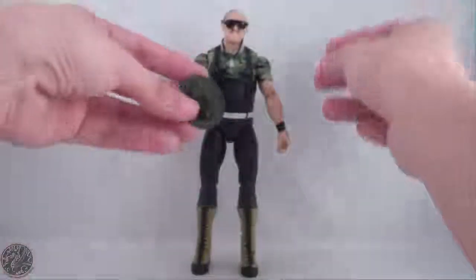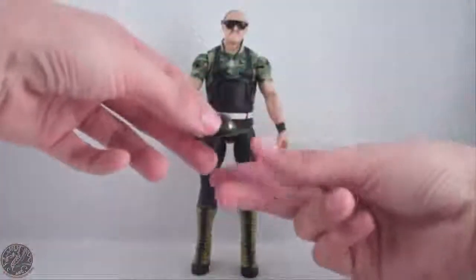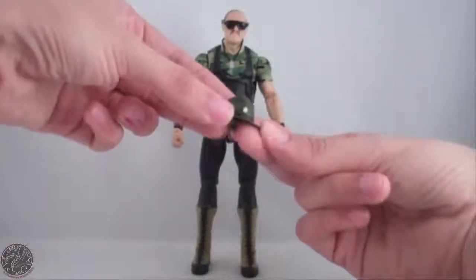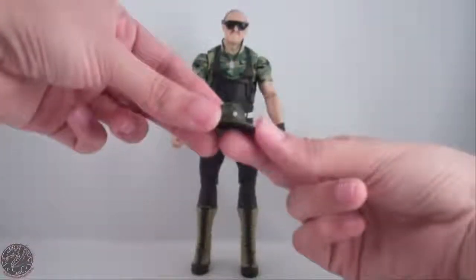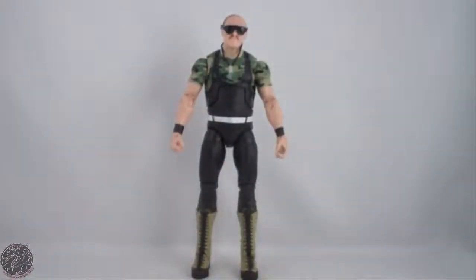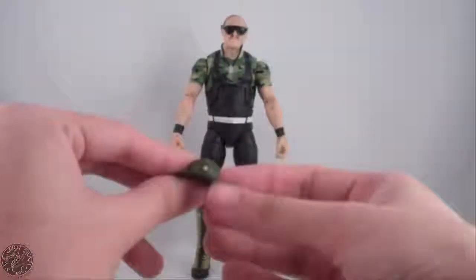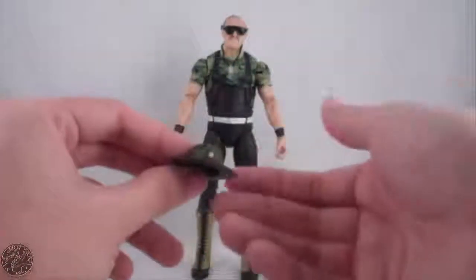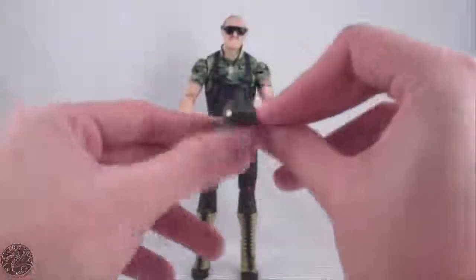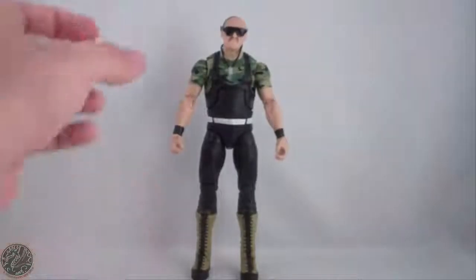He does come with the hat, as I said at the beginning of the review. Nice hat. You can see a gold-painted sergeant emblem on it, though there's no real detail — it's just a gold piece of paint. But it does have nice paint around the rim. It is a softer plastic, so that's pretty nice.